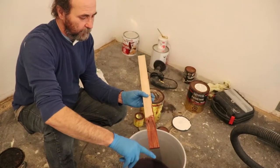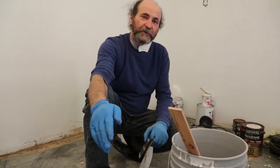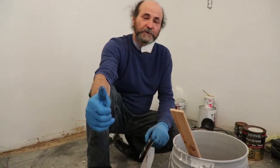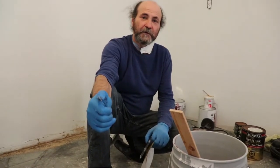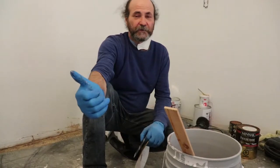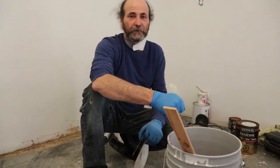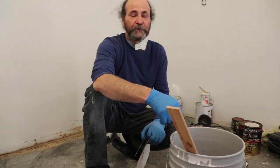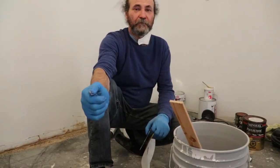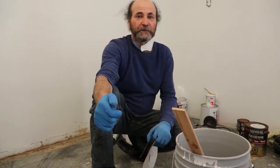It'll probably end up looking something more or less like this. Make sure if you have any patches that you've done, you sand them very well, otherwise they'll show. Once the varathane is on the floor it would be very hard to match it if you try to sand it again — the color will just look a bit different.